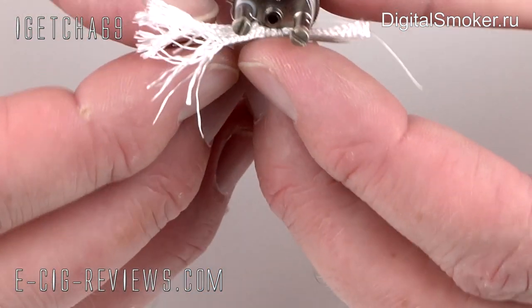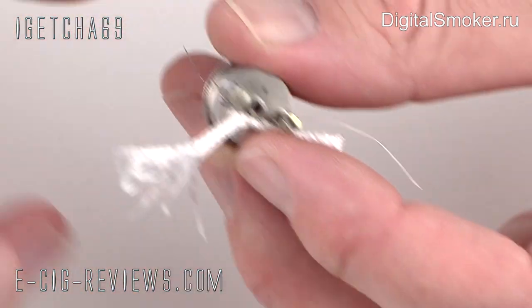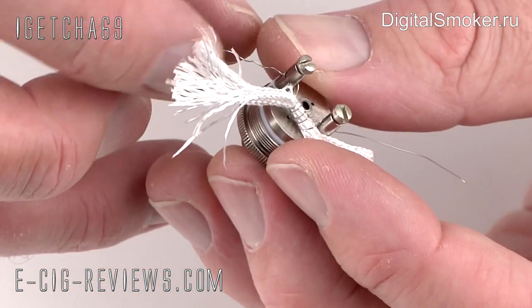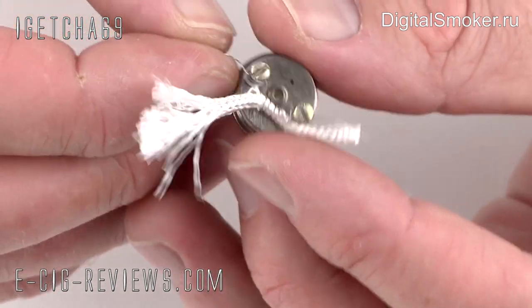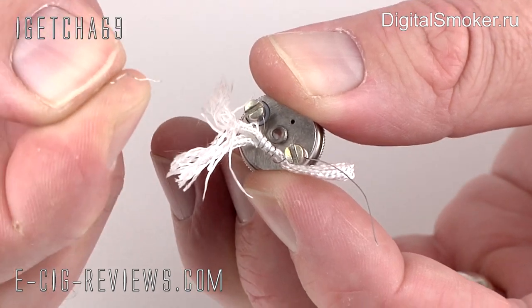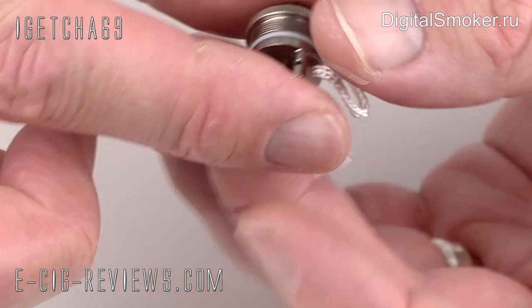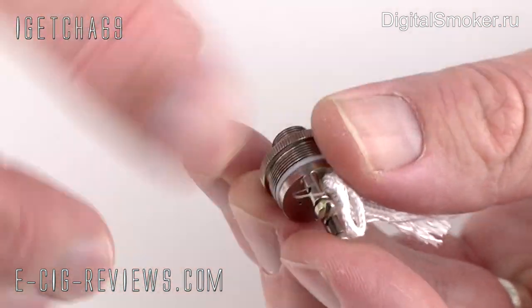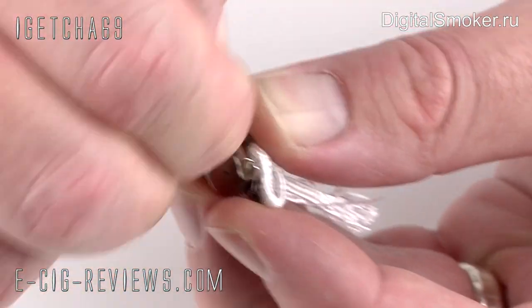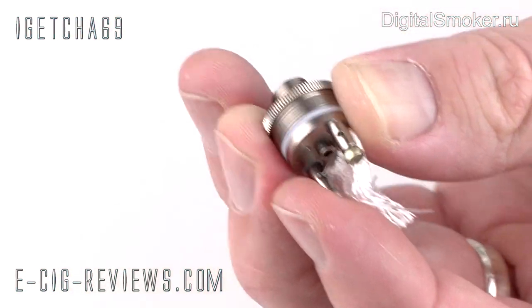Now you can take out the pin — that just slides straight out. You can obviously cut these wires with scissors, but a good way of doing it once it's actually in there is to just give it a few little turns and it snaps straight off right at the correct point, making it very nice and neat. So that's all nice and neat in there now.